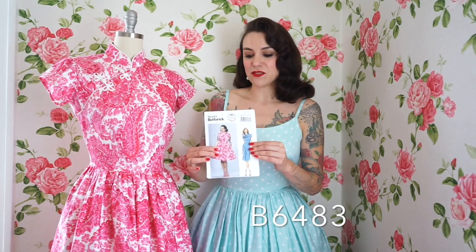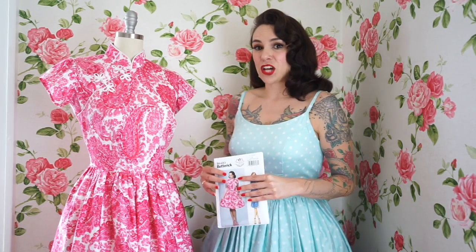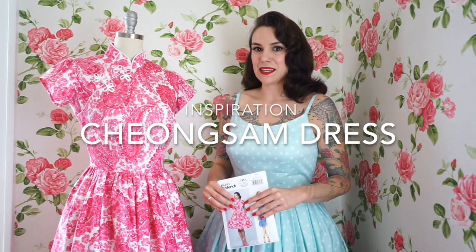It's Butterick 6483, and it's here on the mannequin. I want to show you a few of the details on it. This was inspired by the Chinese Cheongsam, which is a very beautiful, traditional dress, and it was borrowed from very heavily by Western culture around post-World War II.